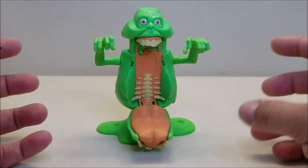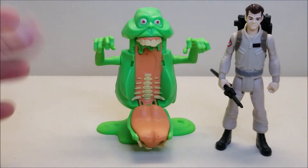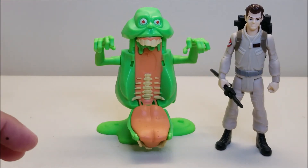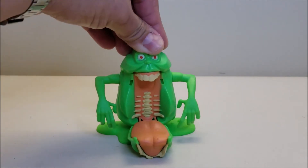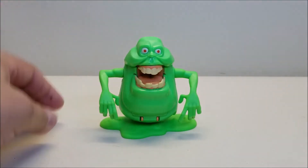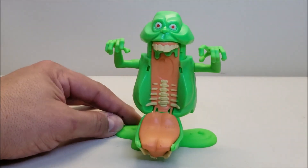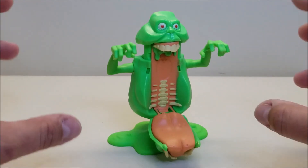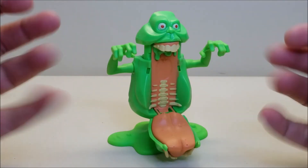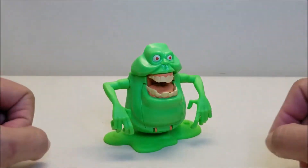In this position he is approximately five inches tall. Bringing in Ray, you can see he's almost as tall as Ray — very cool. To reset Slimer, simply push him back down and close his jaw until it snaps into place, and you're ready to scare again. Just push that button and there you go. This is such a cool, fun little feature — a fun fiddling toy that kids are going to have an absolute blast playing with.